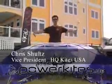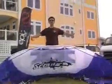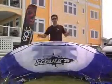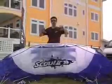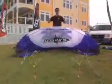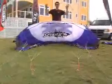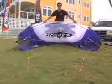Hi, I'm Chris Schultz with HQ Kites and this is the Scout 2. This is a five meter kite. What's different about this kite from the original Scout is we've taken all the crossover system away from the bar and moved it to the bridle. So it's a lot less complicated and cleaner at the bar side.